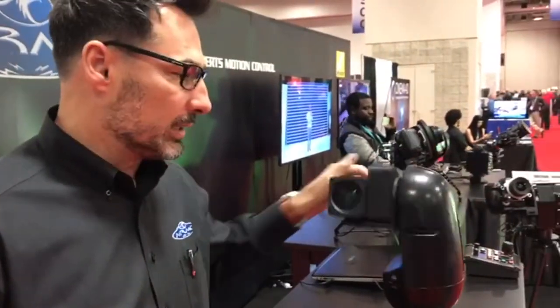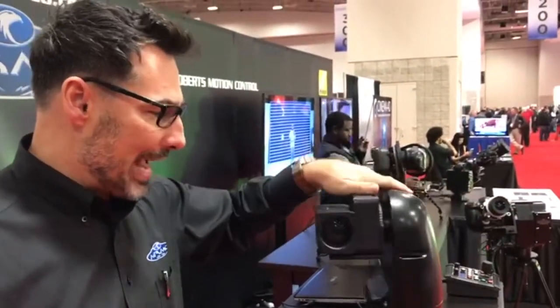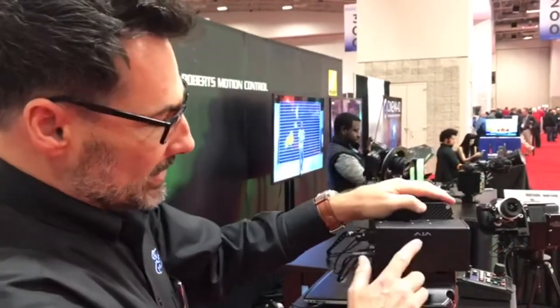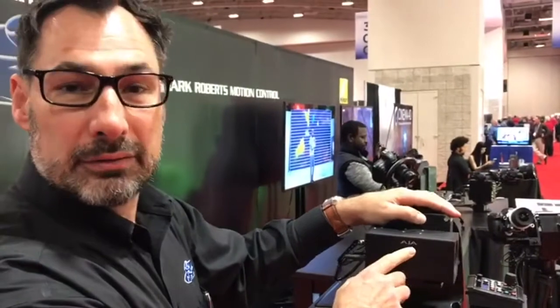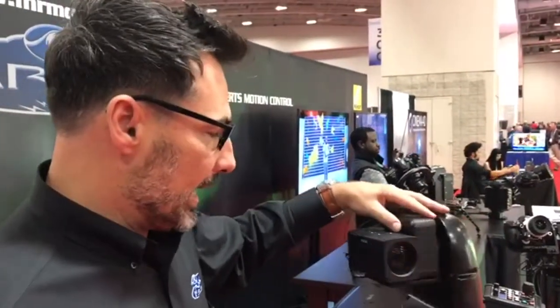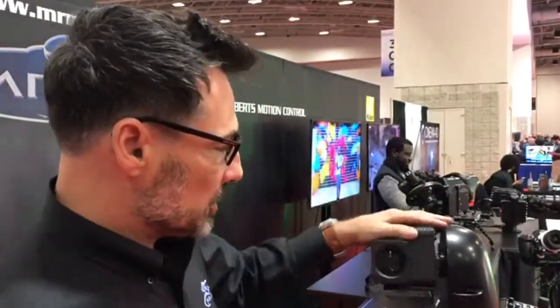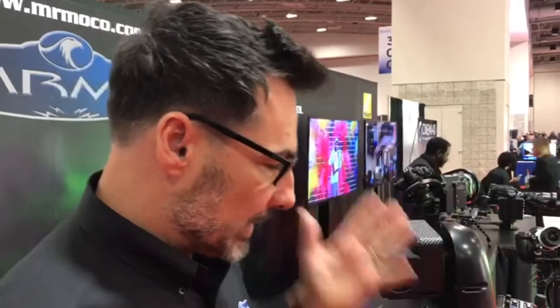First one is our new Whisper Head — over 400 degrees per second. It's the fastest robot we have for a pan-tilt head. This one has the AJA Rovo Cam on it, so it's 4K and whisper quiet, hence the name Whisper. Super popular. It can be mounted inverted or as you see here.